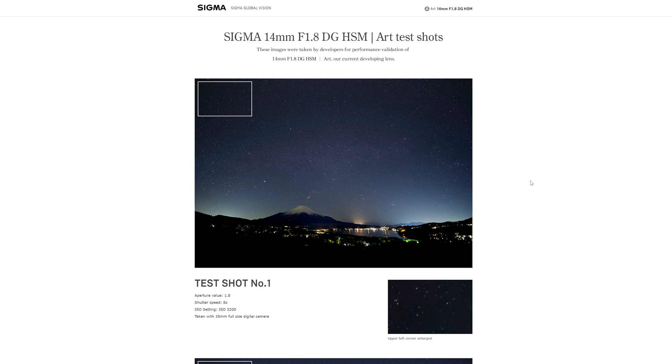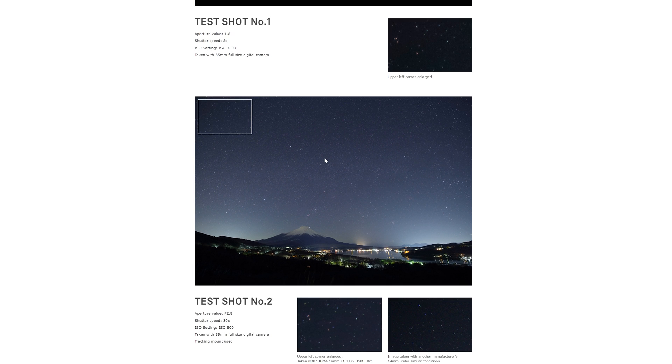I'll leave a link in the description to a site that basically gives you an idea of what you might see. It really shows the kind of pictures I would like to take. I do like a nice little trek out with the tripod to see what we can see.